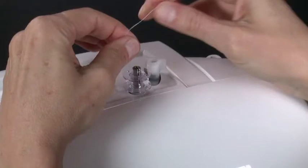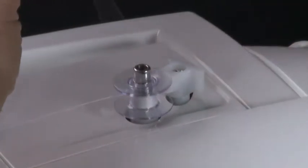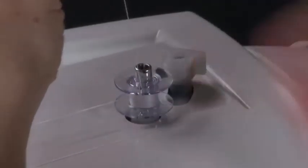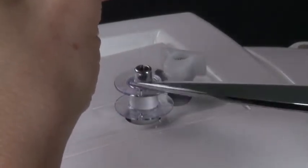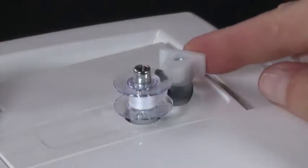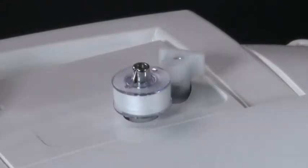Hold onto the end of the thread, then push the bobbin winder lever against the bobbin until it clicks and the bobbin begins to rotate. If you wish, you can push the bobbin winder back to stop and trim the thread tail, then push it against the bobbin again to resume filling. When the bobbin is full, the bobbin winder lever will move back and the winding will stop automatically. Remove the bobbin and cut the thread.